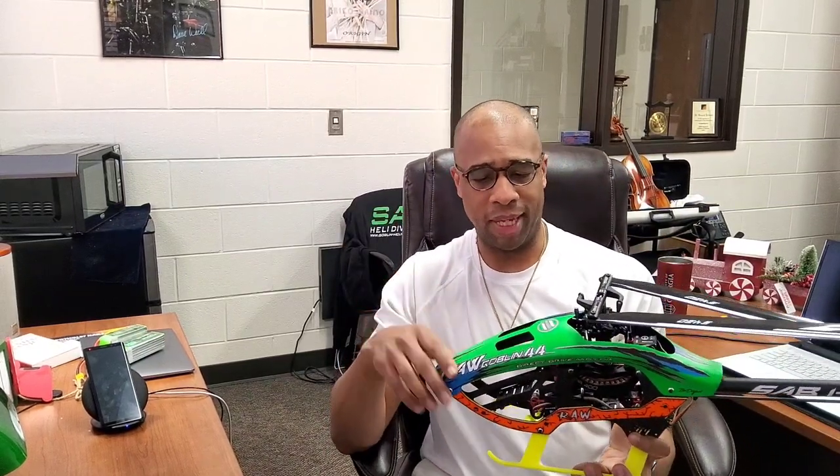I haven't talked too much about the setup — I'll start doing that more often. Running Mikado V bar and V bar control, Hobby Wing 80 ESC, and using data servos, even though my main servo sponsor is BK servos.